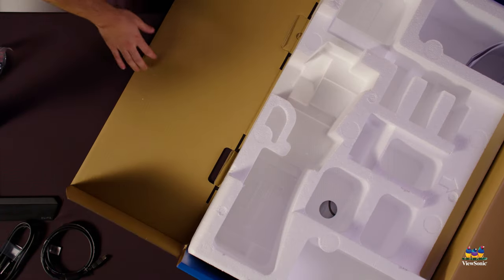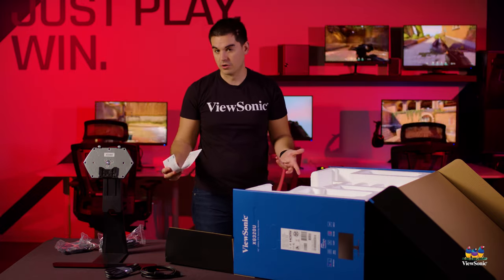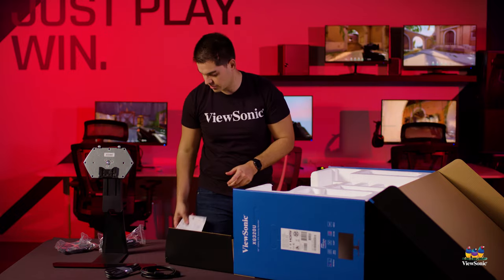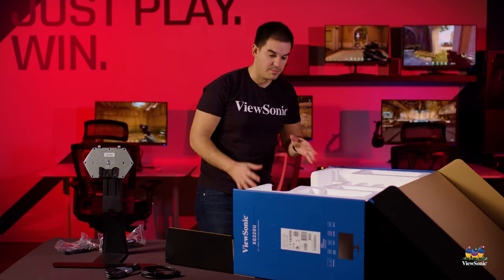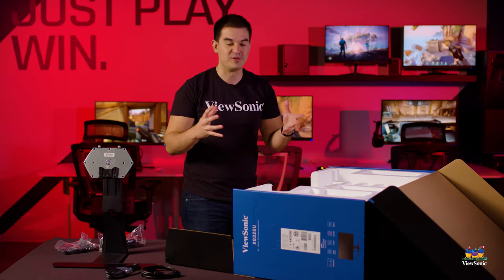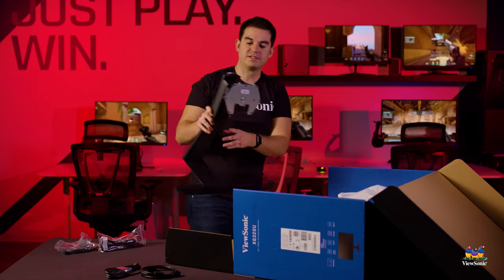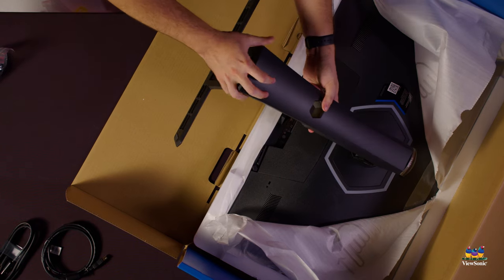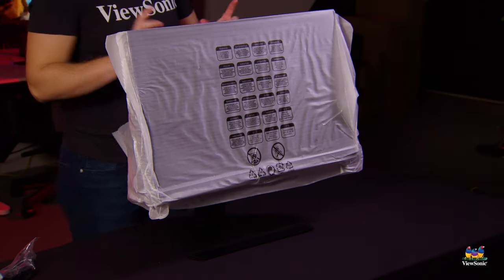We can open the front of the box to get better access to the panel, which is of course the large part of the monitor. There are quick start and connection instructions included to get everything connected if you're not familiar with the ports, but for these high-end monitors they're usually going to enthusiasts so you probably won't need them. As part of our ergonomic stand design, the whole thing goes together with one click — very easy to click the stand in and pull the entire monitor out in one piece.